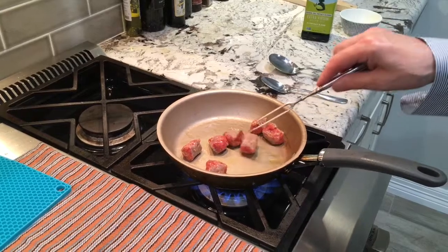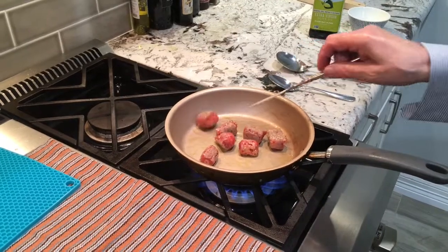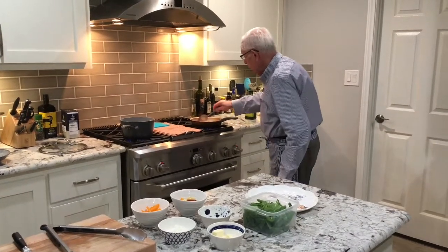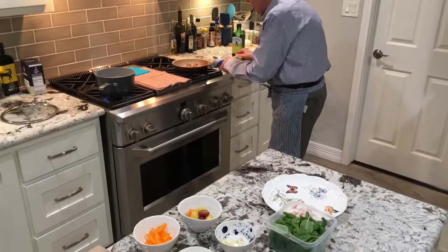While I'm sauteing the sausages, a little bit more to all sides, I'm going to add the rest of the ingredients. The sausage is already almost browned on all sides. I'm going to rub it up and I start to add the rest of the ingredients to the pan.